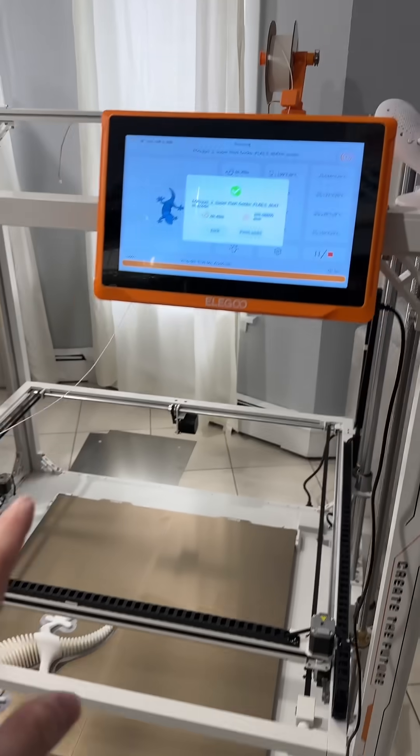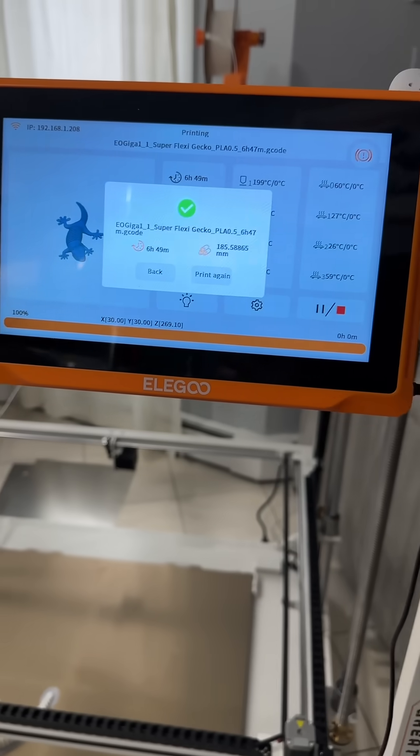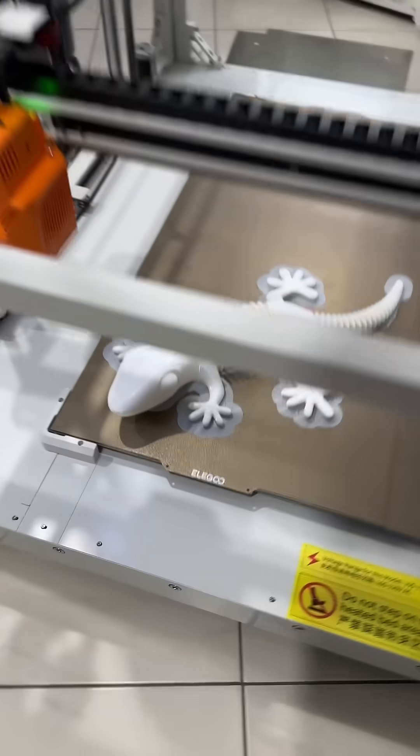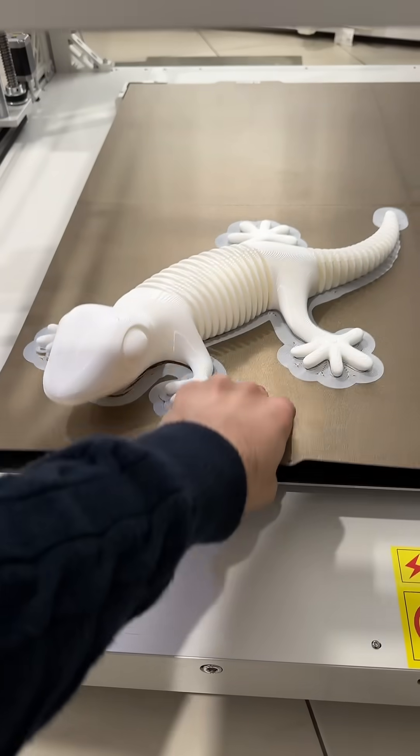Alright, first print with Iligu orange storm giga finish — six hours 49 minutes. It is a one millimeter nozzle diameter and 0.5 millimeter layer height. Look at this, it's a flexi gecko!